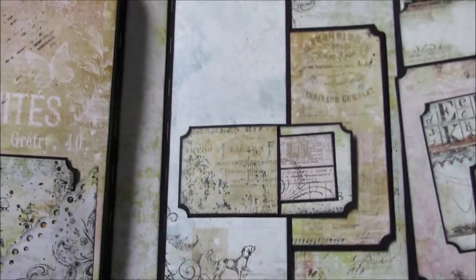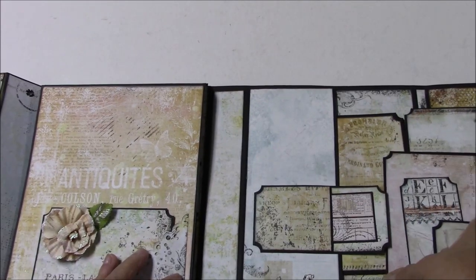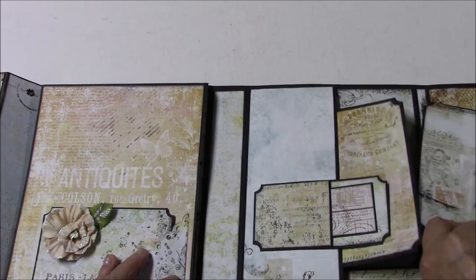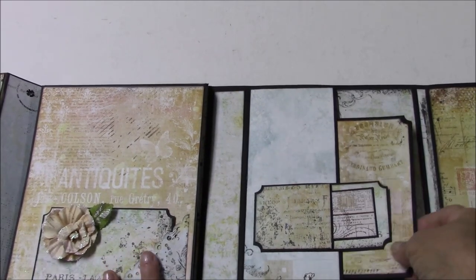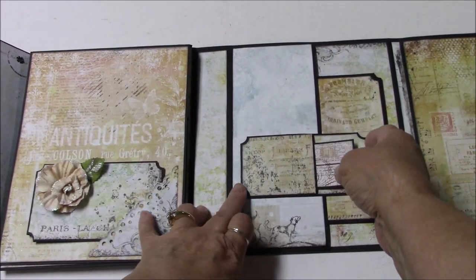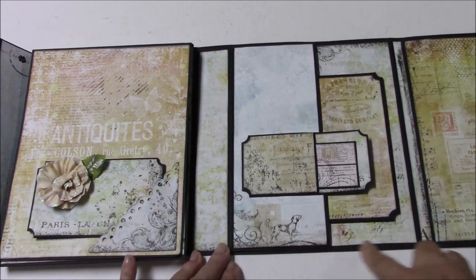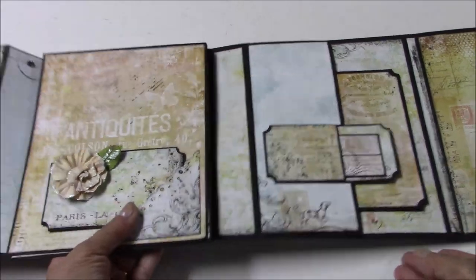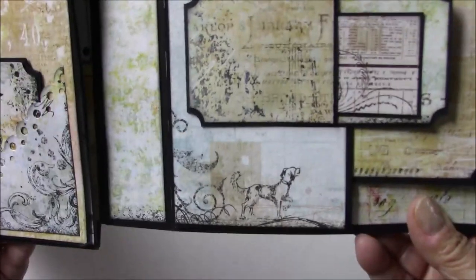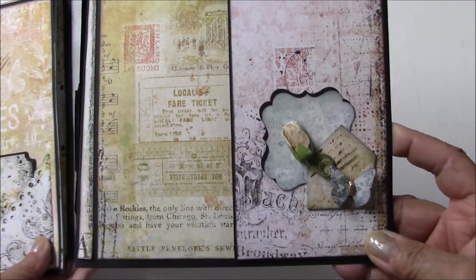Then the second to the last panel that's interactive — things are sliding out everywhere here — there's a side pocket again. And then I've just made this other little ticket pocket with an insert from scraps. And of course look at this paper — isn't that dog adorable? Gotta have them! And the last panel is another side pocket.